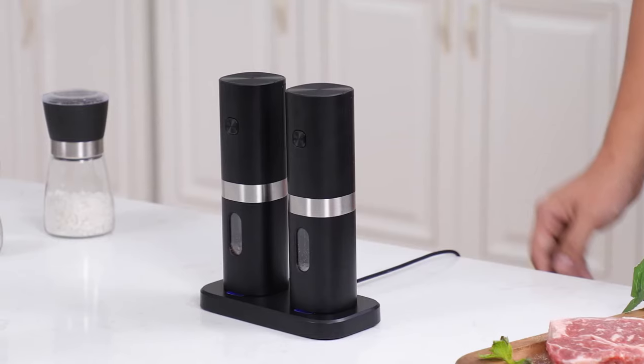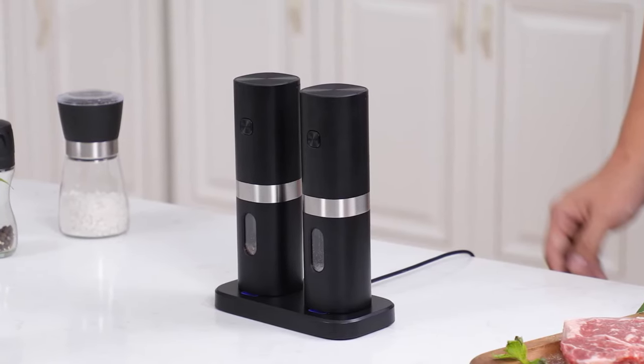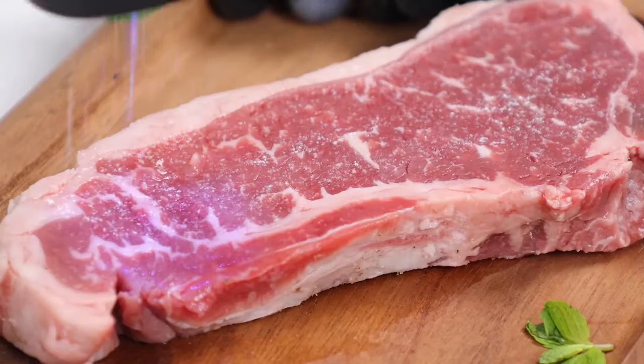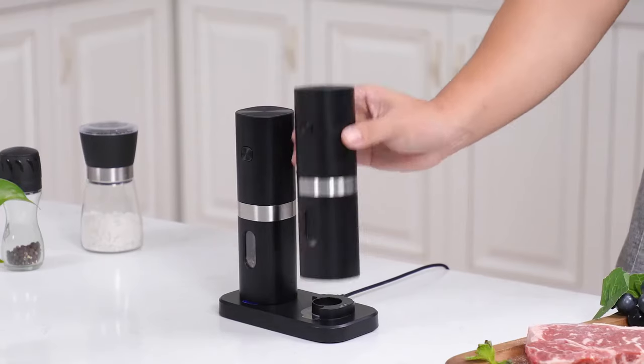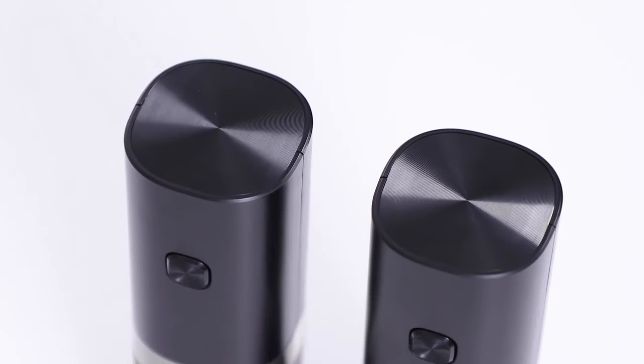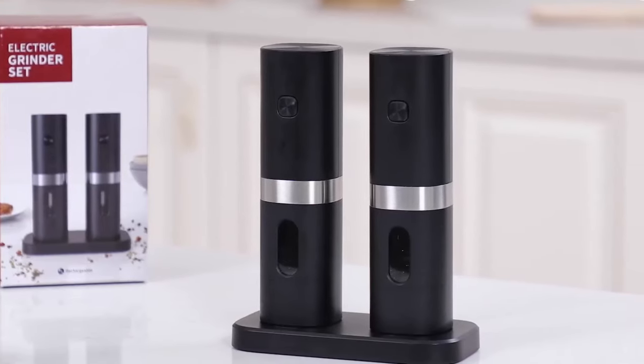With its stylish and versatile design, this salt and pepper grinder is not only a functional kitchen tool, but also a stylish addition to your kitchen and dining table. The elegant design and exquisite gift box make it a perfect present for any occasion, be it a housewarming, birthday, or any other celebration.